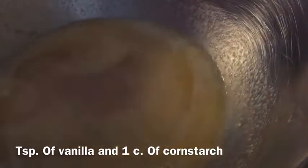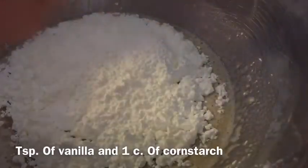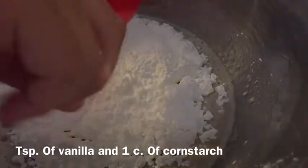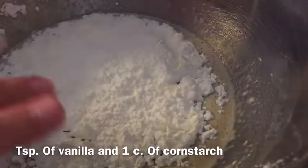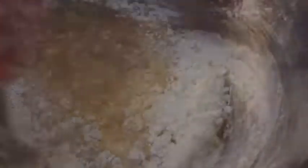Now let's add in the cup of cornstarch. It's not going to smell — that's not going to smell, that should be fine. I don't know why cornstarch is in the recipe, that is very strange, but it's not going to smell so I have a cup right here.